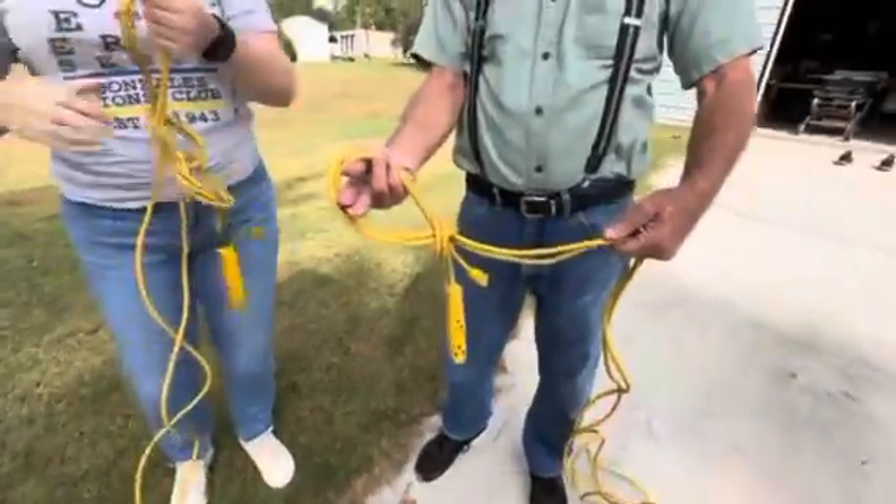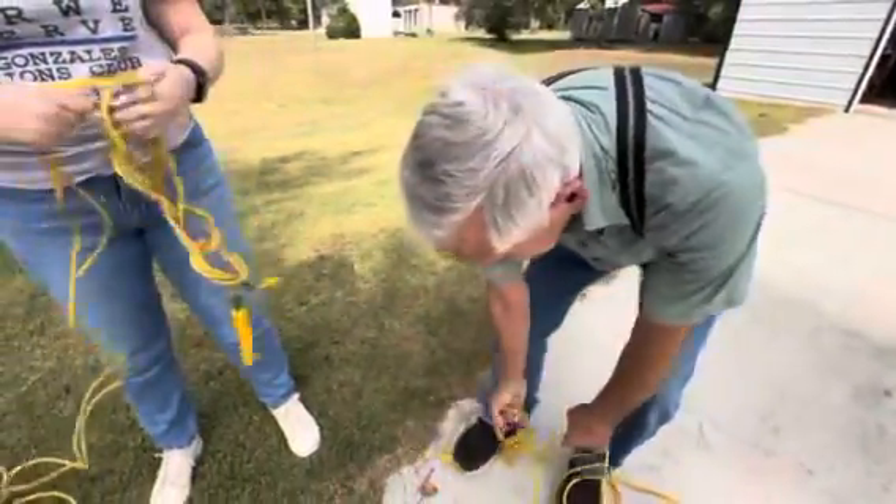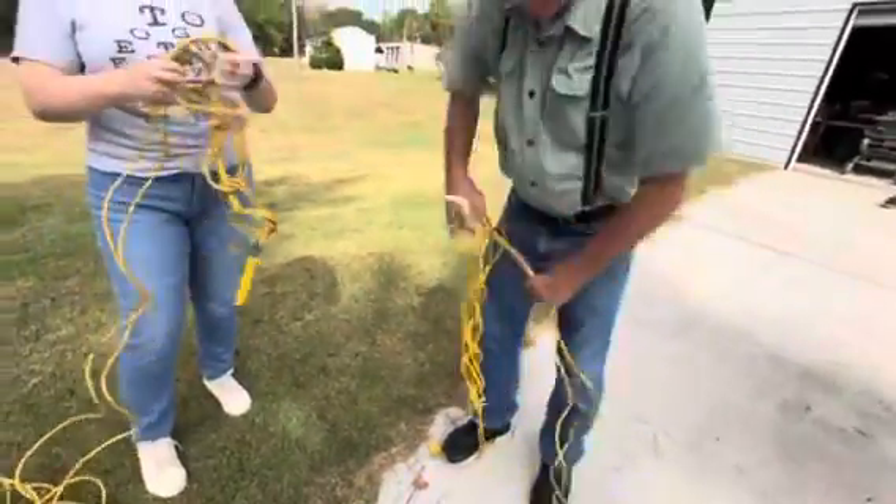Here you go — you loop it. The way I do it is because I'm lazy: I step on it. Watch this. He's faster — he's been doing it longer.